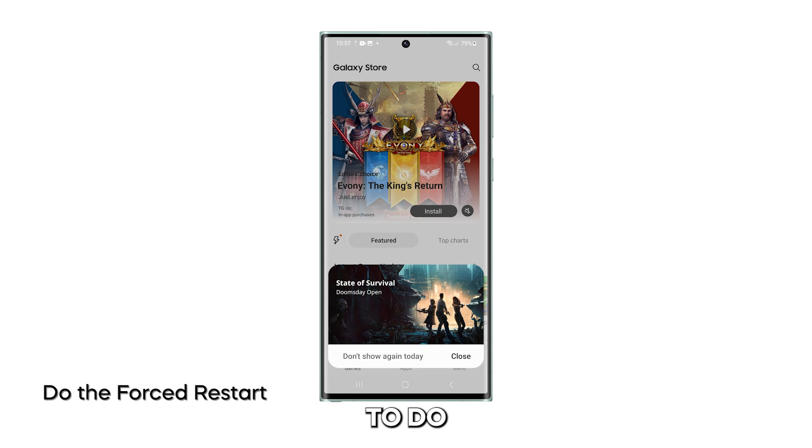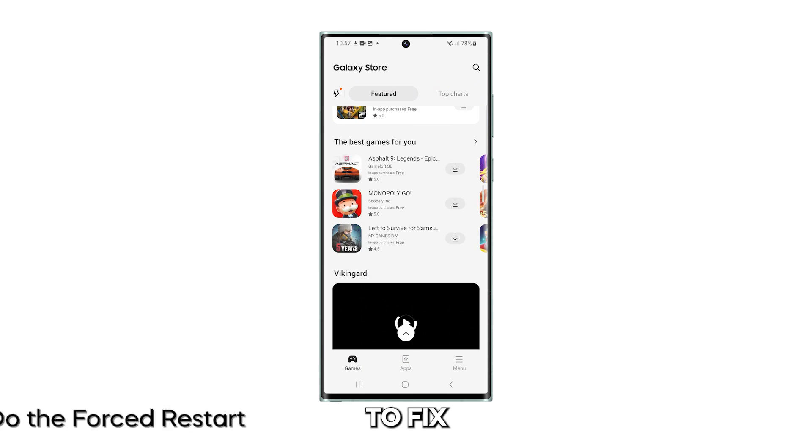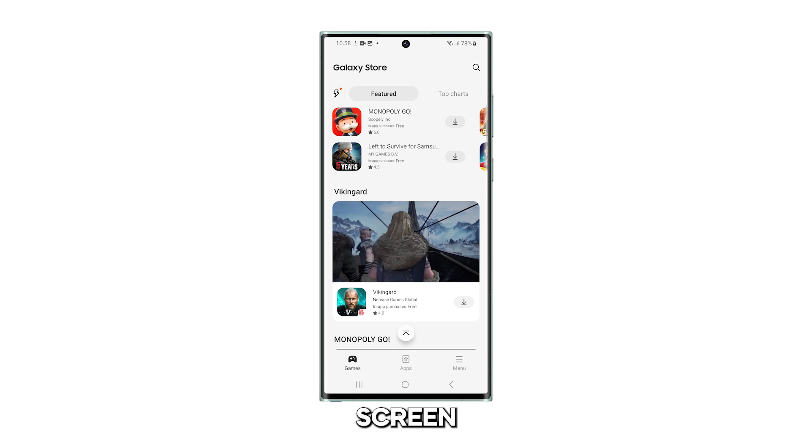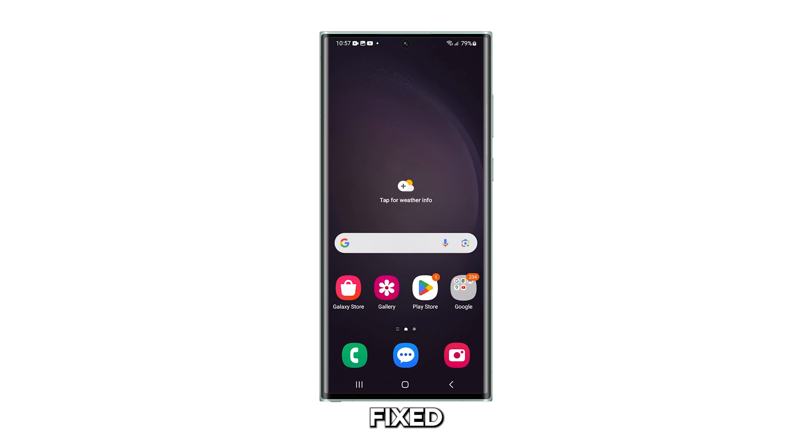The first thing you need to do is the forced restart. It might be the only thing you need to do to fix your phone that's stuck on a black screen, as it triggers the device to shut down and turn back on. To do that, press and hold the volume down button and the power key for at least 10 seconds. Whatever state your phone is currently in, it will be forced to restart. When the Samsung logo shows on the screen, release the keys and just allow your device to continue booting up. That's the telltale sign that the problem is already fixed.